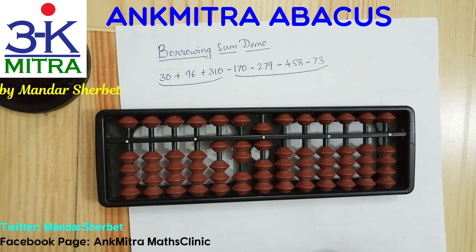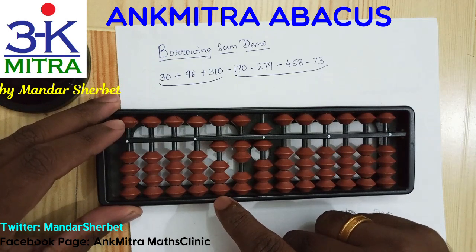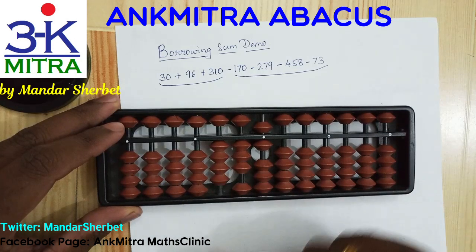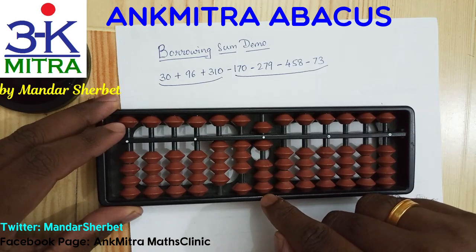The next number to be added is 310. On the hundreds place we are supposed to add 3, and you can do it directly. On the tens place we are supposed to add just 1 — we have a bead available so I can do it directly. Nothing to be done on the units place rod.